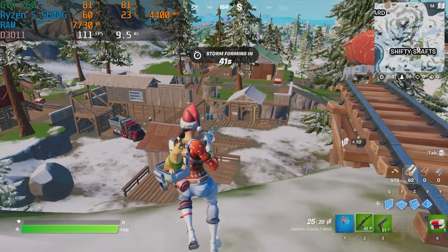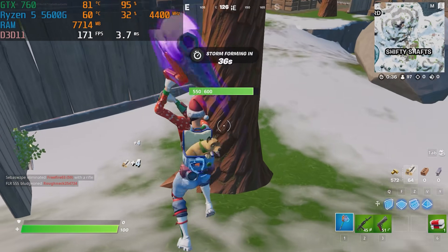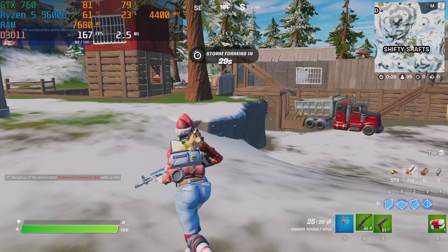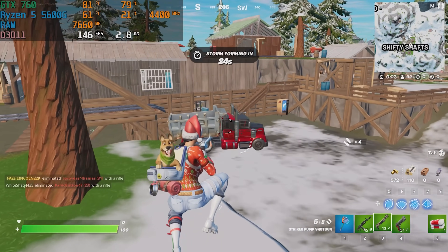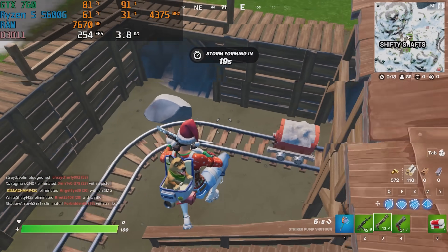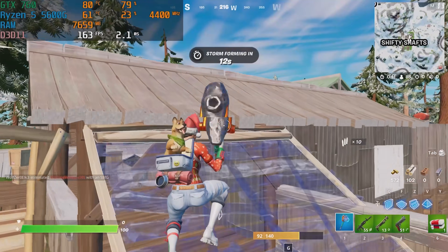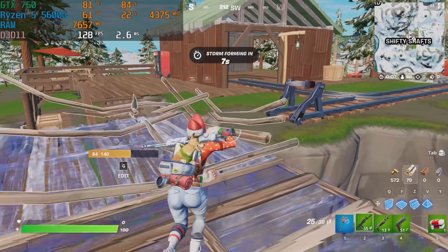First up, in Fortnite on performance mode at 1080p, we averaged 100 plus FPS. Of course, Fortnite is very CPU dependent when it is in performance mode and it's really not much of a GPU test, but there is still a little bit of GPU usage with the GTX 760. If you are just building a budget PC and you don't have the luxury of integrated graphics — like you have a 10th Gen i5 or something — you're going to need something to be able to play Fortnite, and as you can see you're getting pretty decent results.